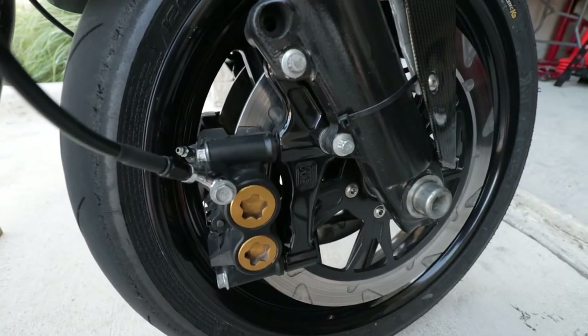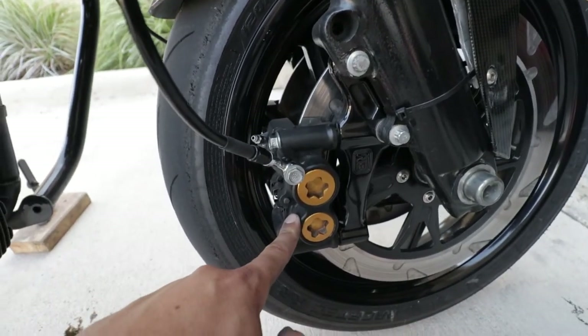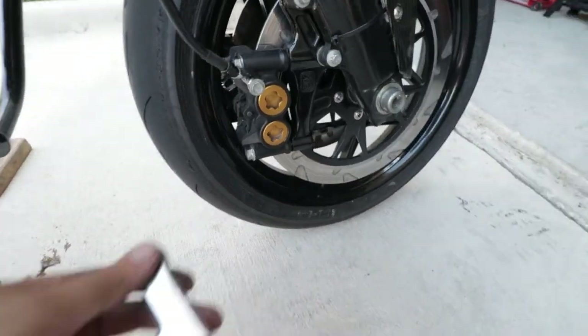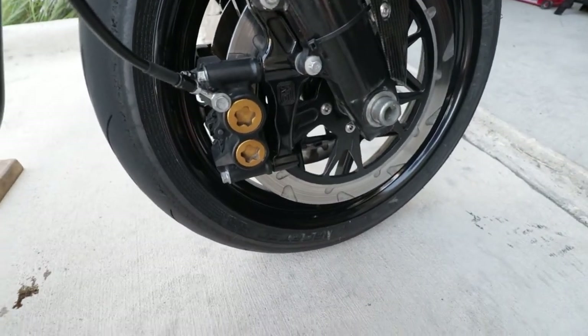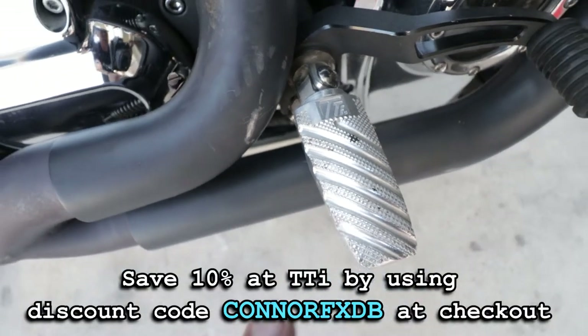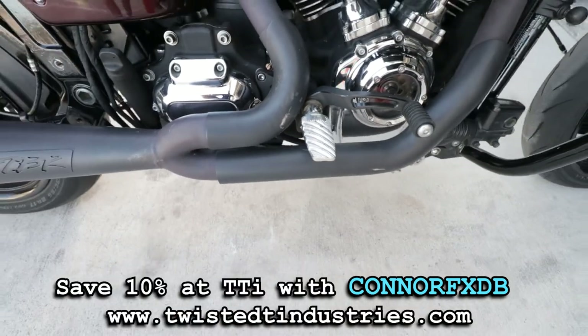Right now we're running the Speed Merchant radial caliper mounts with a set of radial calipers from a YZF-R6, but this is just going to go ahead and replace it. It's just going to add a little bit more raw look and kind of match those rotors a little bit more. Happy to support TTI. We're also running their foot pegs, the MK1s — this is without the adapter, but paired with a set of Performance Machine True-Mids.